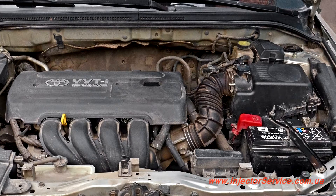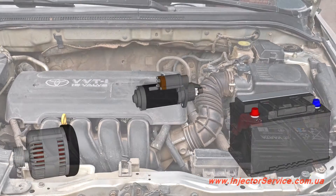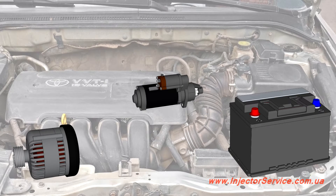There are a variety of methods of testing the starting and charging system available today. Many times they involve checking each component individually — battery, alternator, starter — all separately. With those methods, the interactions of these components are not tested as a system.